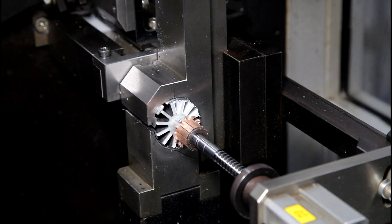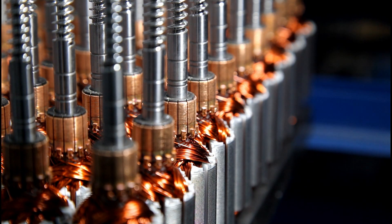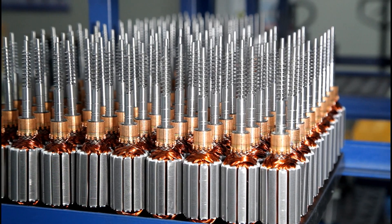It starts with the electric motor, with each motor having two main components: the stator, a stationary magnet, and the rotor, which is subject to the magnetic field of the stator. This causes the rotor to spin when activated.